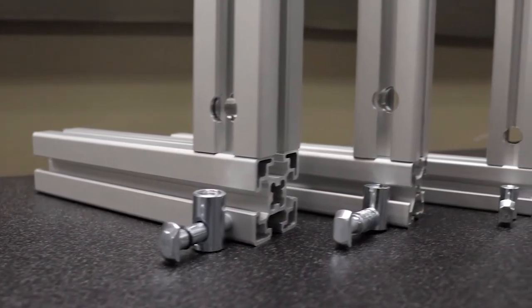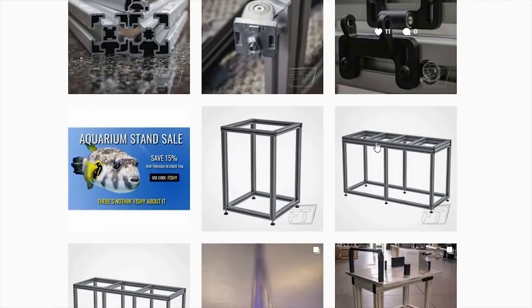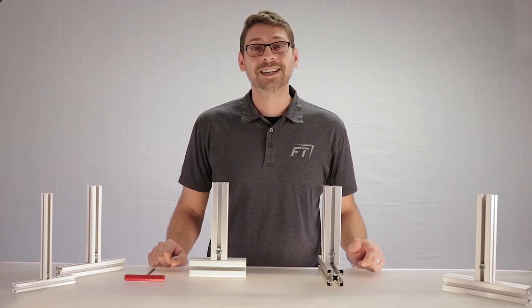Our Quick Connectors are available in a variety of sizes to work with our specific series of extrusions. We hope that you found this video to be informative. Feel free to reach out to us in the comments section with any questions, and subscribe to see more video content like this. Thanks for watching, and let Framing Tech help turn your dreams into reality today.